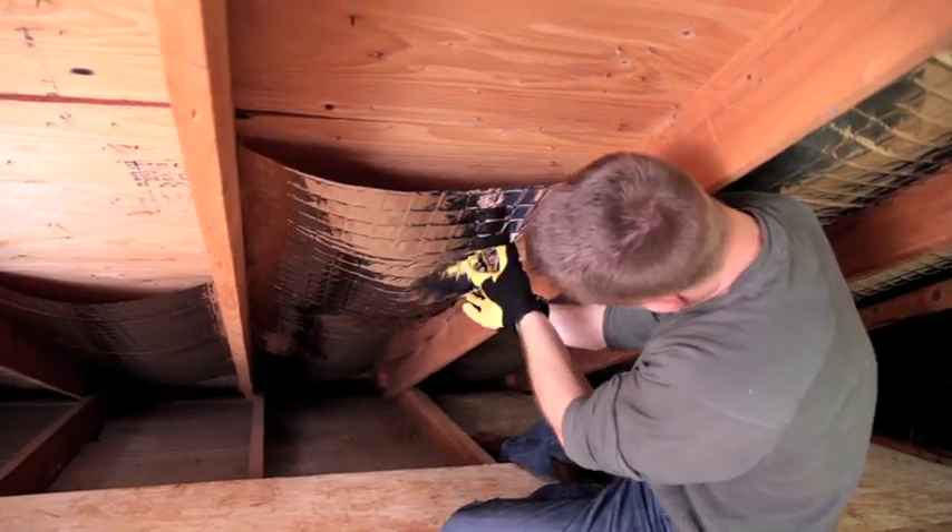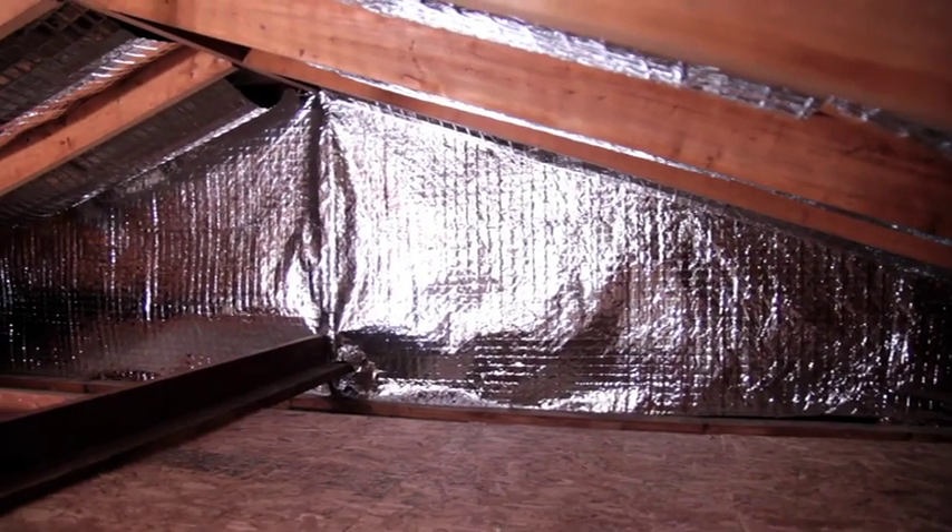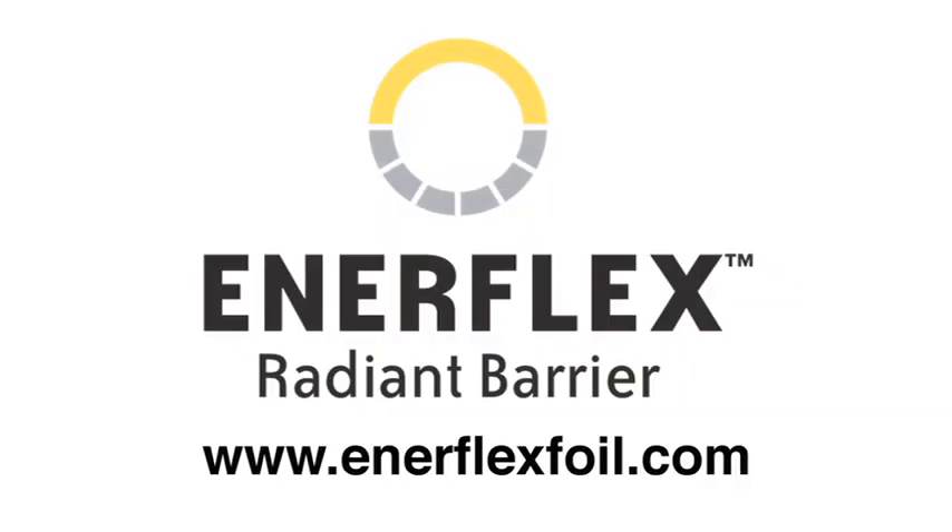It's simple, effective, and very affordable. Order Enerflex Radiant Barrier for your home today. Get a more efficient house for this season and for years to come.